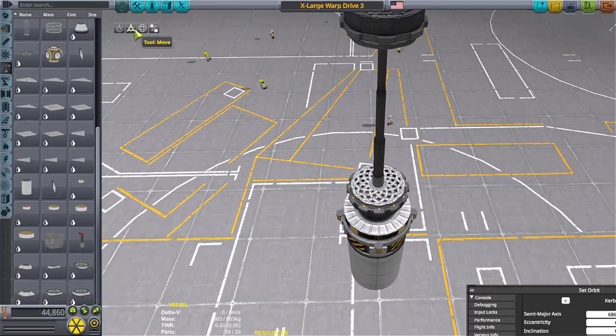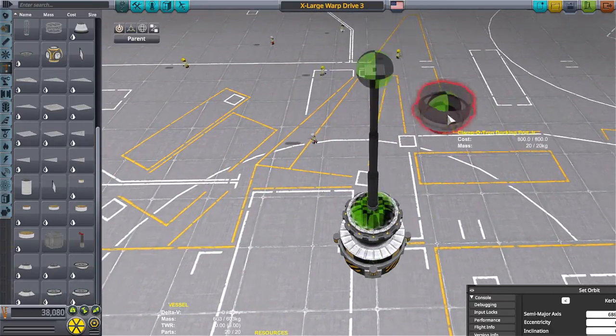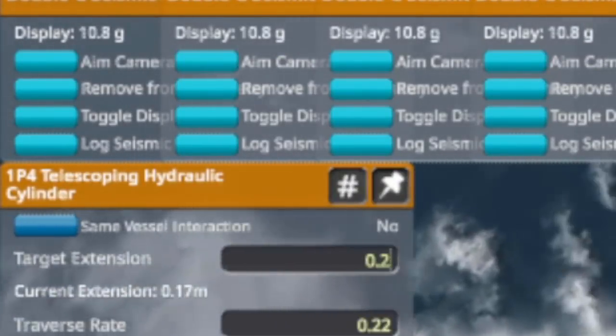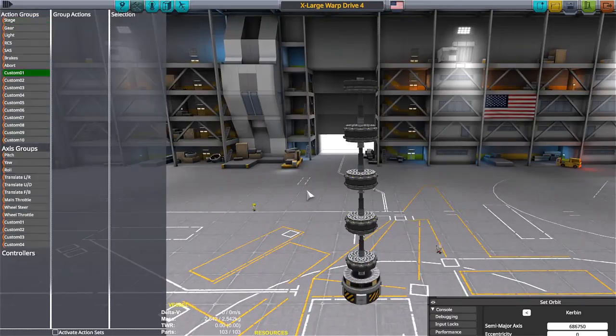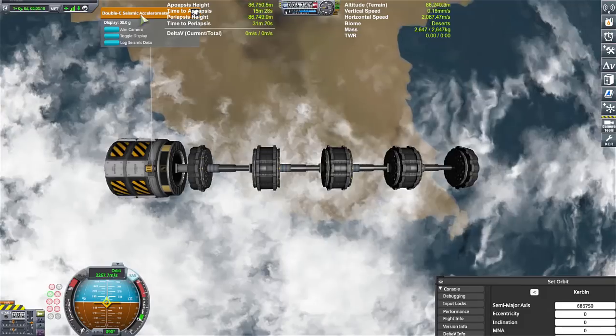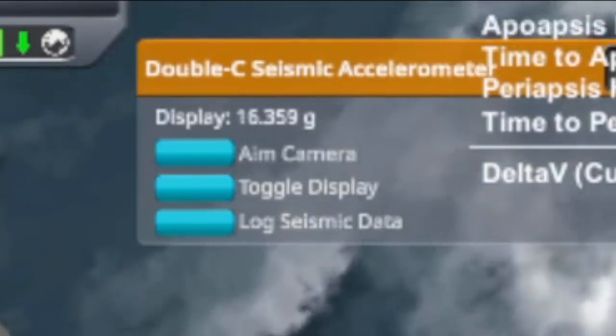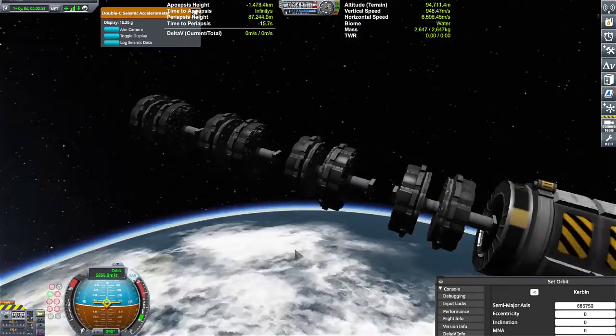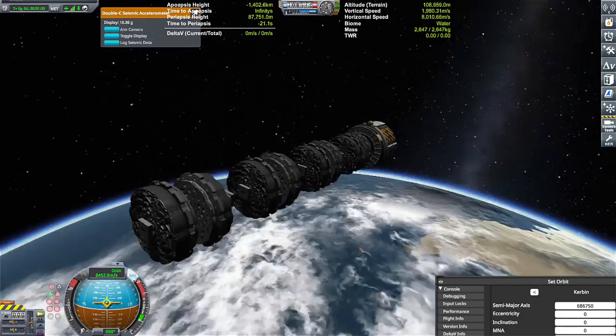It got to the point where each of these — I like to call them warp coils — basically a piston with a whole bunch of docking ports on each end of the piston. So it's like one warp coil. Once I fine-tuned that warp coil, I started adding more of them. I was able to get up to like 10 G's of acceleration with just one warp coil, give or take.